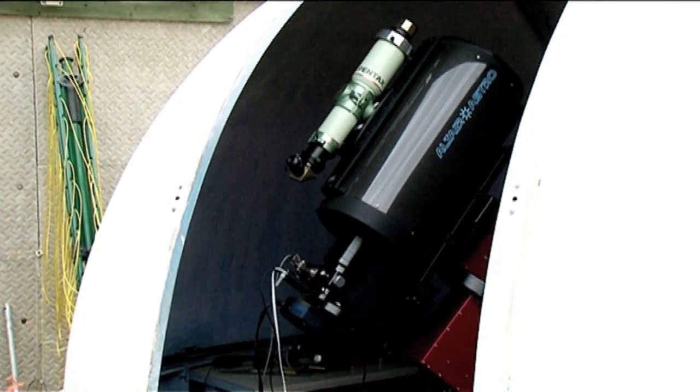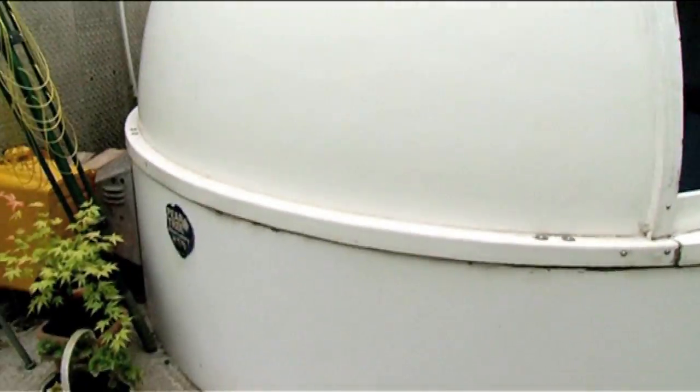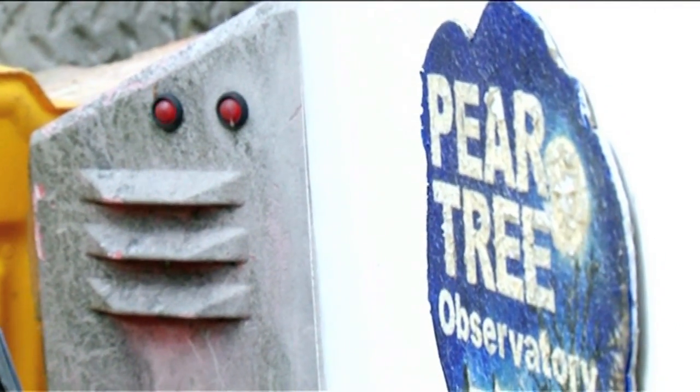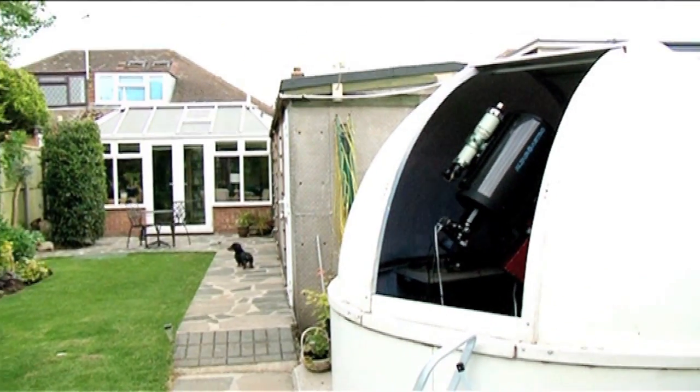This is the back garden observatory — a 10-foot diameter fiberglass dome. I've had the observatory here for about 20 years now, 20 years this year in fact. It's been fantastic for keeping the equipment safe and ready to observe as soon as the night sky is clear.